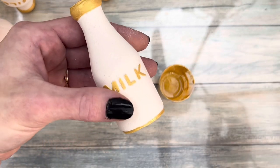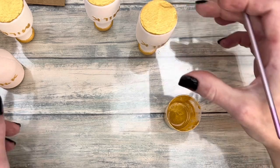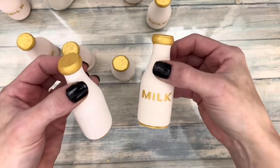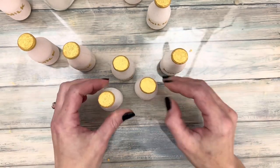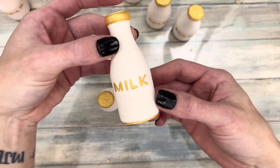All in all, I think they came out super cute and adorable. I actually requested this mold, as I make a lot of milk-themed bath products, and Chunkadust was gracious enough to make it for me. So a big shout out to them for making that vision come to life.